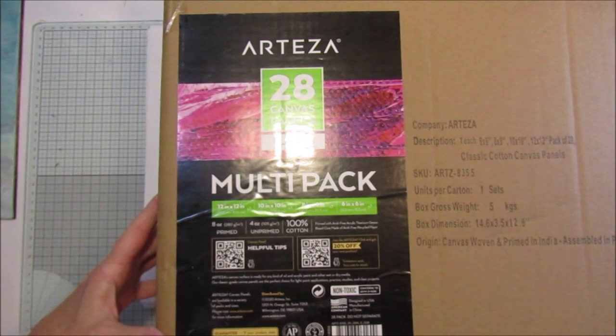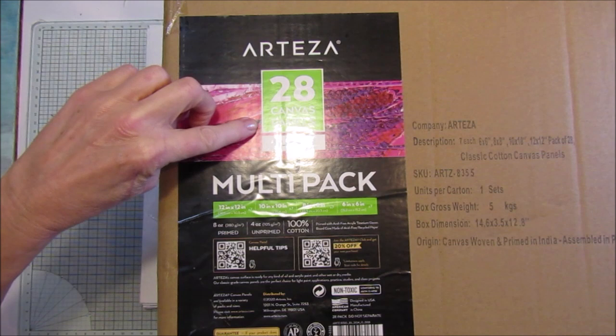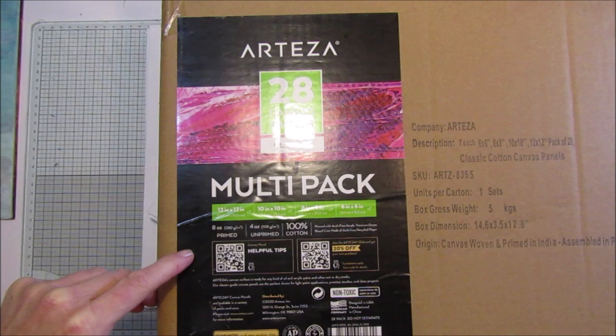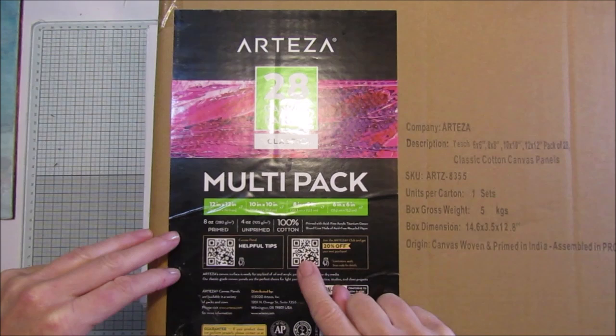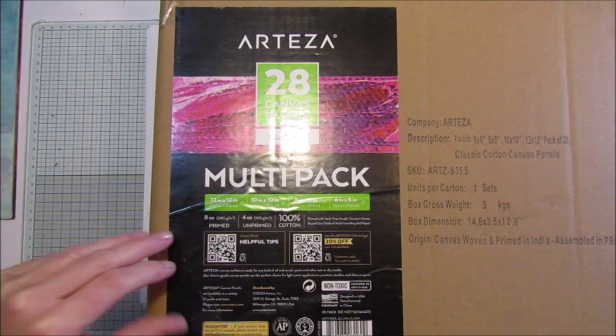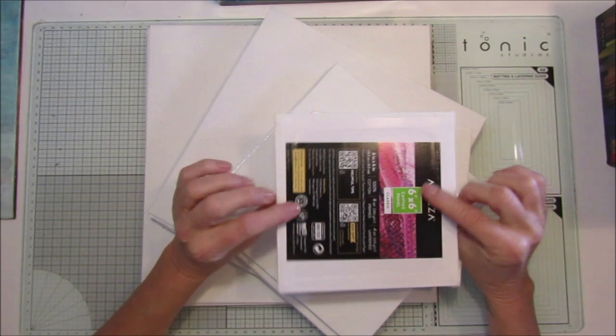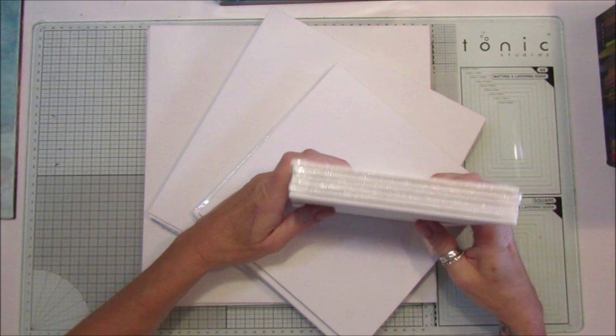We'll start with the canvas boards. This is the box they come in — 28 canvas panels in four different sizes: 12x12, 10x10, 8x8, and 6x6. They're 100% cotton, acid-free, primed with acrylic titanium gesso, and the board is made from recycled paper. They are really lovely to work with.